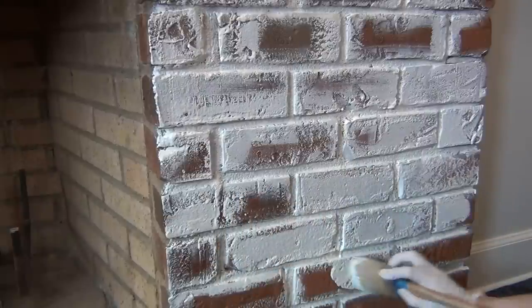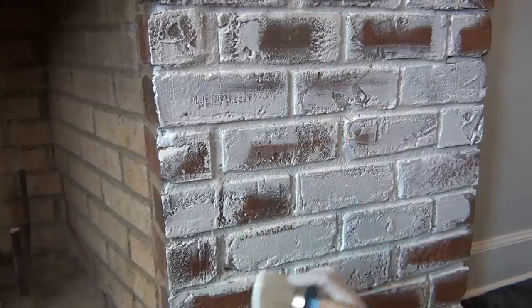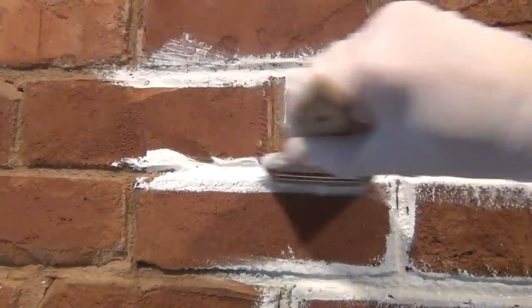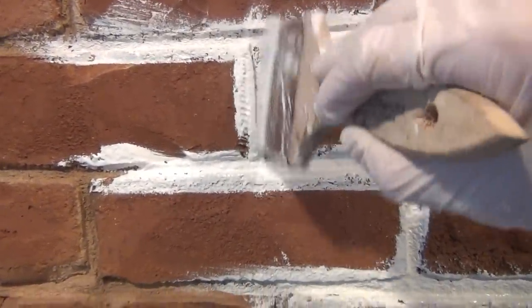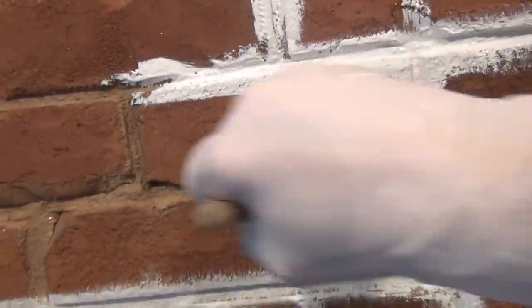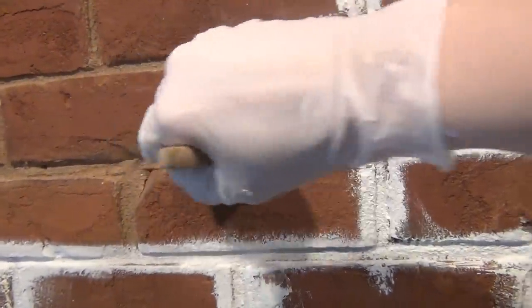I will definitely say it's better to start with less paint and add as you go in small increments. I then switched to the larger chip brush with the cut bristles because I found it worked the best for the joints, and I actually ended up using it for the rest of the project so I didn't have to switch back and forth between paint brushes.